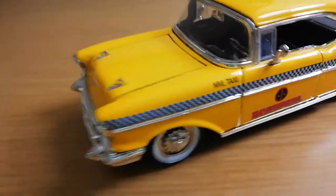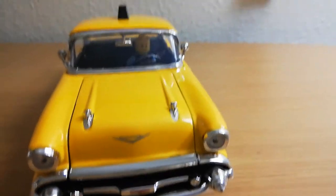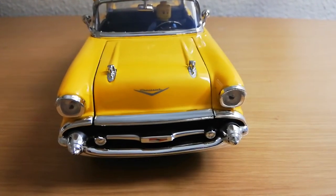Move on to the Chevy. Okay, so it's nearly 8 o'clock, and I've got to get to bed at 9. So I'm going to tell you all the things about this 1957 Chevy Bel Air — it's actually from Deadpool.